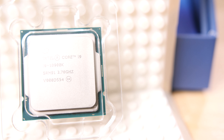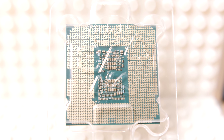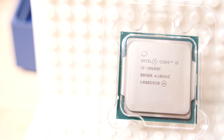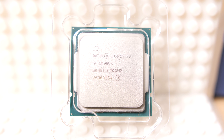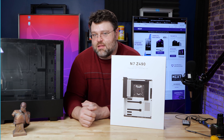The Z490 motherboard is designed for Intel CPUs: the 10900K, the 10850K, the 10600K, and yes, even the i7-10700K. If you're building a system with this, it'll probably be the 10850K, the 10700K, the Intel 10600K — the i5, the i7, and the i9. There's also the Intel 10900K, but you can't really buy that one.